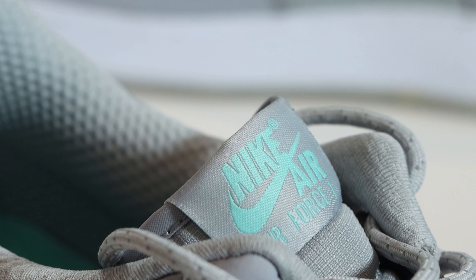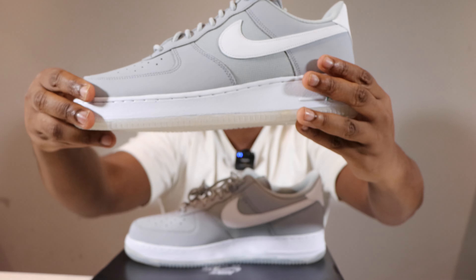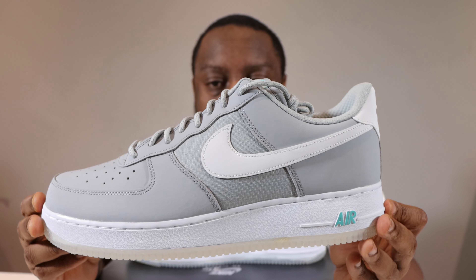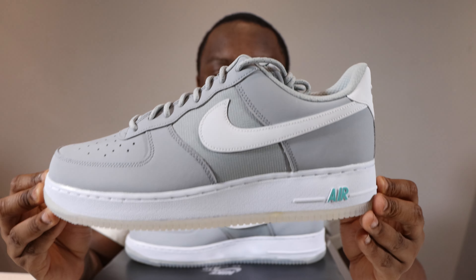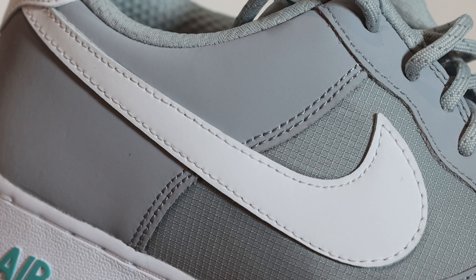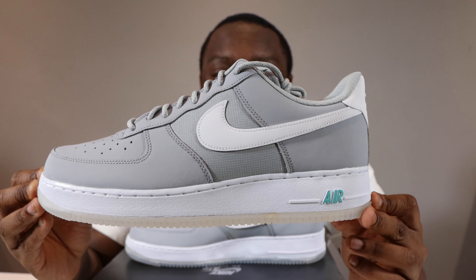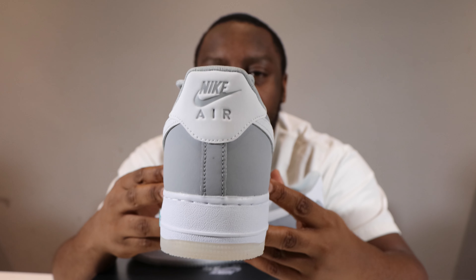These laces conceal a wolf gray ripstop tongue. At the top of the tongue you'll see a wolf gray tongue tab with hyper turquoise for the Nike Air branding. Continuing to the mid portion of the shoe, we see that wolf gray ripstop — obviously similar material to the tongue. The swoosh here is in white, of similar durabuck material — not bad, same quality. The foxing is in wolf gray.